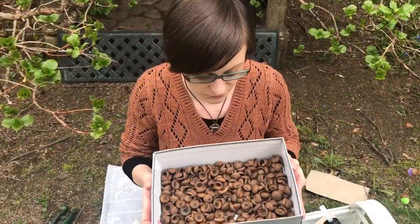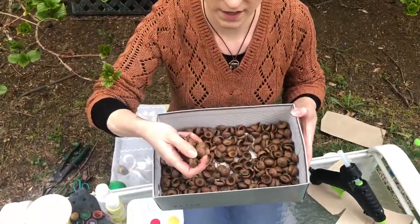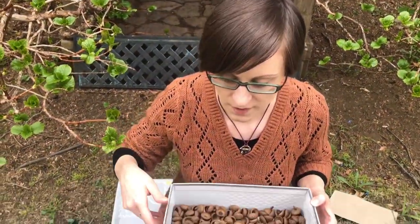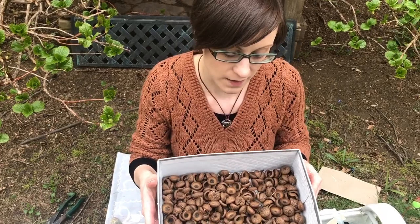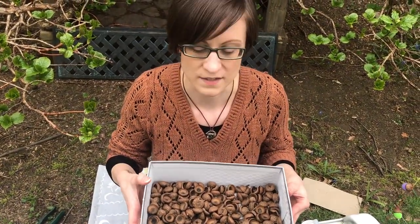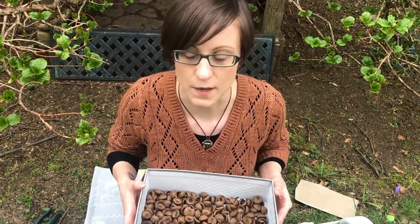Here I have a box full of beautiful acorn tops. You do need acorn tops to be dry before starting any of these crafts. You can collect them and put them in a box or a tray — don't put them in a bag because that will make them kind of moldy and mildewy. So dry your acorn tops first.